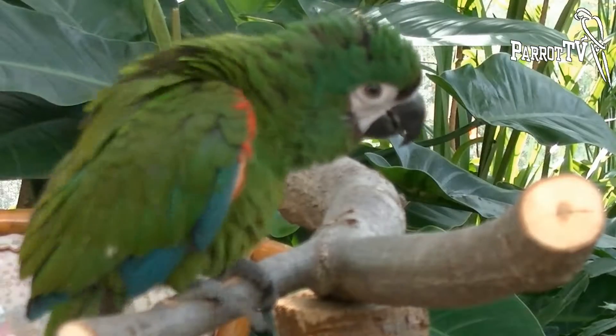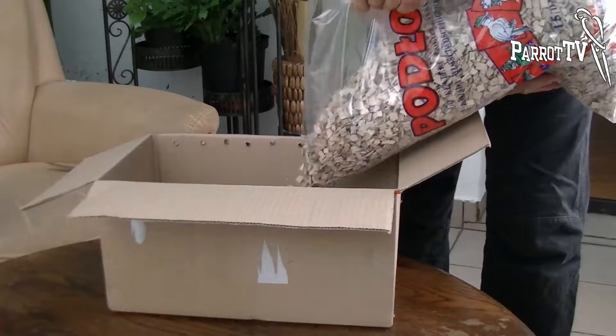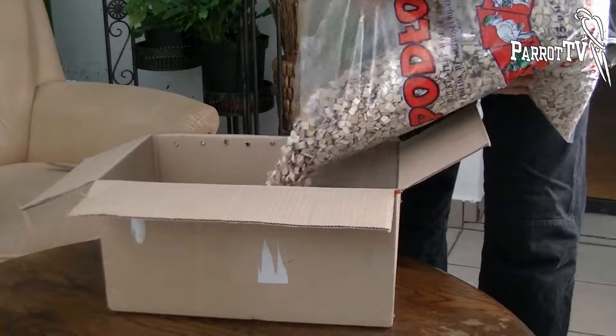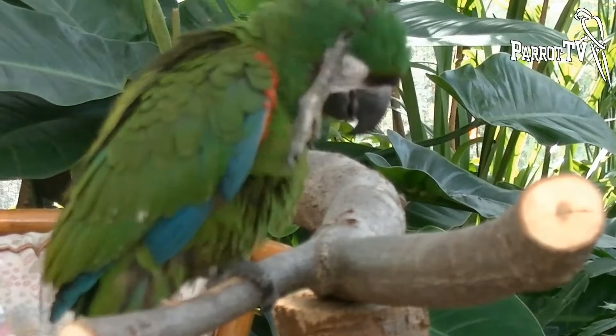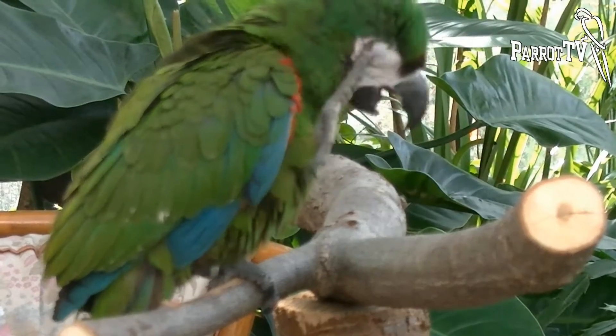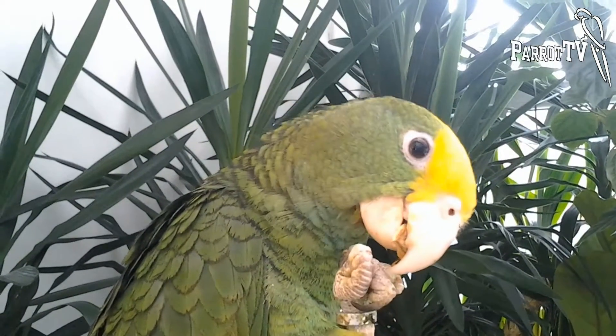The same applies to nails. A parrot needs appropriate perches and cage flooring to scrape its claws against them so that claws don't require clipping. When parrot perches are too thin in relation to its legs, it cannot scrape its claws and they overgrow. Overgrown claws need clipping.